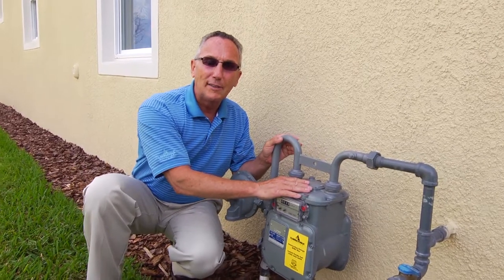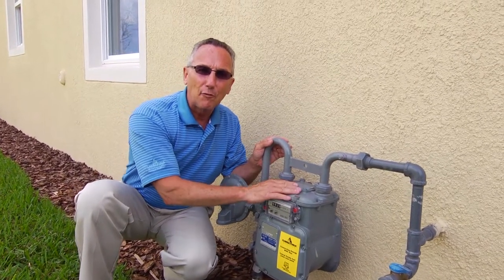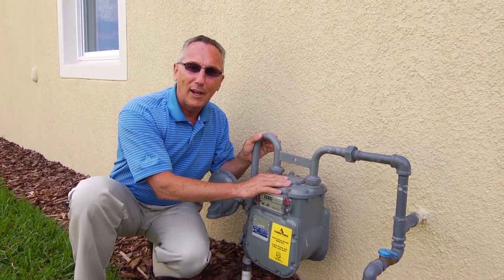For any questions about this, you can contact the energy experts at Florida Public Utilities. Ask about the fuel line maintenance program. Florida Public Utilities — energy for life.